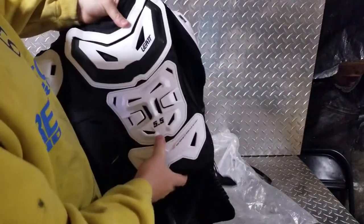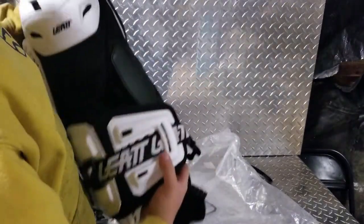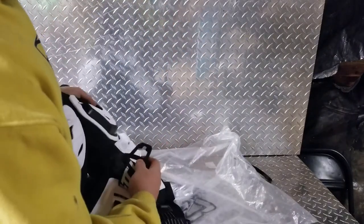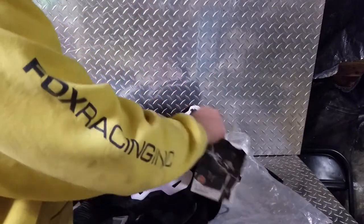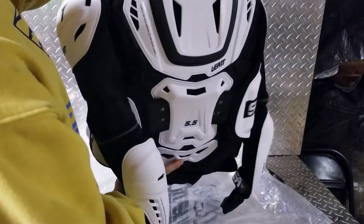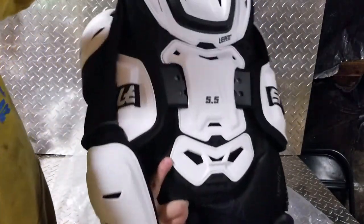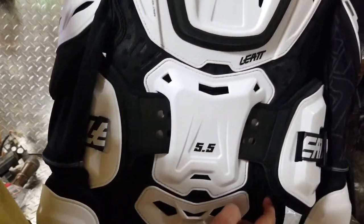You've got the rib pads right here, of course you have big front protection. This is pretty thorough — these wrap all the way around just like a regular chest protector and clip in right there. You can kind of see what you're working with; the clips seem to work pretty easily. Of course you've got very thorough back protection — not only do you have these big white plastic plates right here, but there's also padding around that as well.